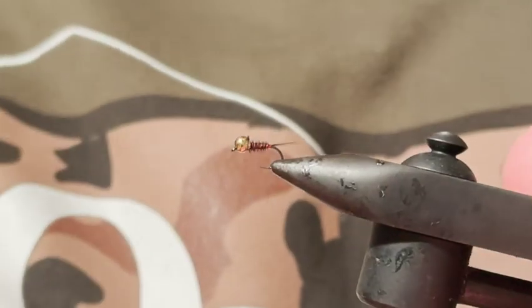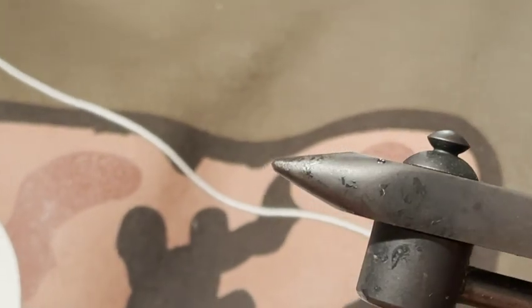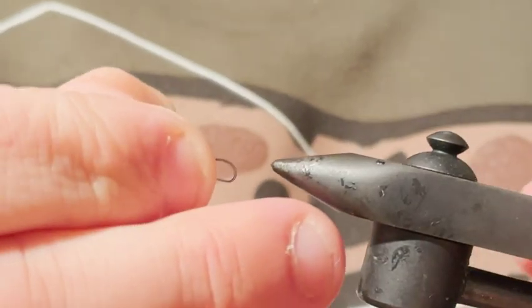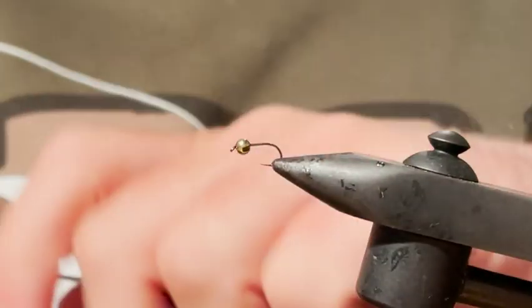It doesn't come as a surprise — it's a pheasant tail. They're such reliable, consistent flies, very quick and easy to tie, which is great especially when they're nymphs and you may go through a few of them, or you just want to tie something nice and quick and get out there catching some fish on the river.